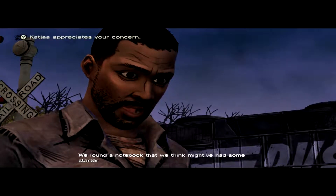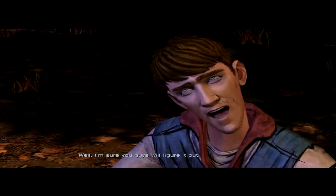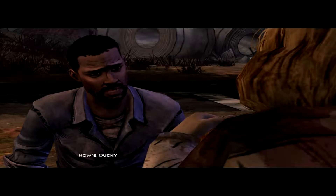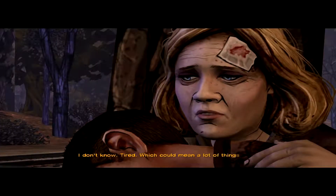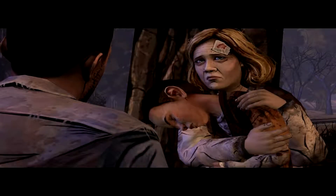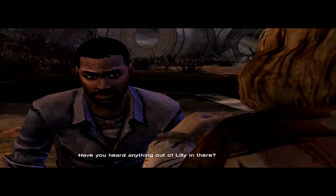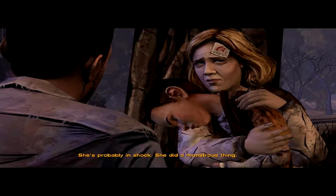We found a notebook that we think might have had some starter directions on it, but the page is missing. Well I'm sure you guys will figure it out. Thank you for your sincere efforts. He's tired, which could mean a lot of things. His body's probably fighting whatever's in it. Have you heard anything out of Lily in there? Not a peep. That's not a good thing — she's probably in shock. She did a monstrous thing.